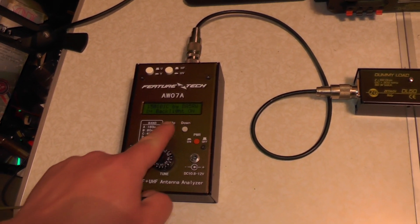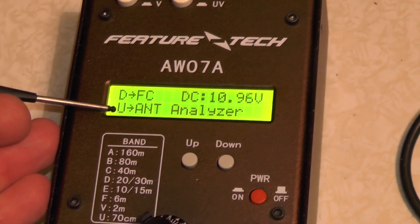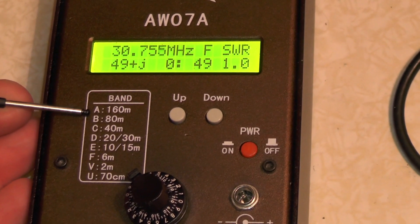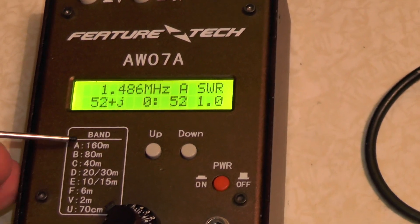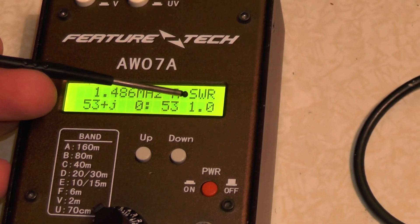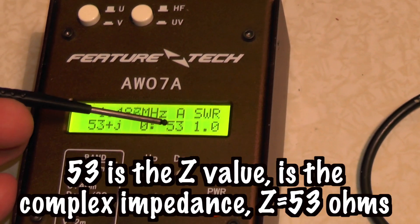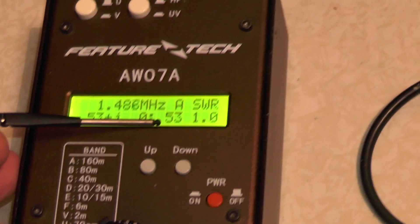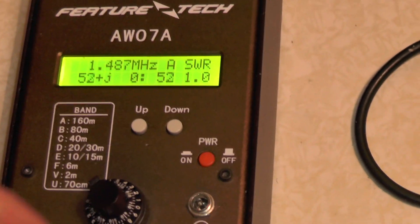So if we turn the analyser on and hold up, we get the backlight. Now if I zoom in on the screen, you'll see we've got up here the antenna analyser and down here the frequency counter. Let's go down the band. Down here you've got your bands — A, B, C, D, E and F. So I want to go to Band A, which is 160 metres. At the moment this is sitting on 1.46 megahertz. Band A, SWR is 1.0. The ohms is 53 and the complex impedance Z is 53 ohms as well. I'm not sure what that one means — if you know, please put it in the comments below.